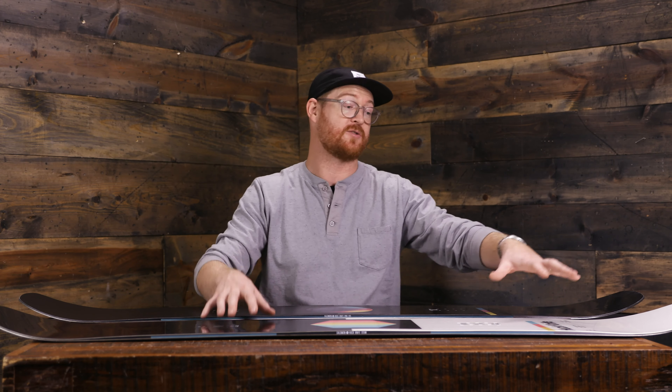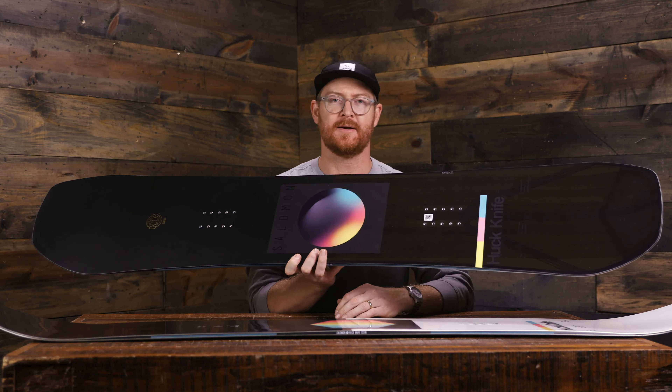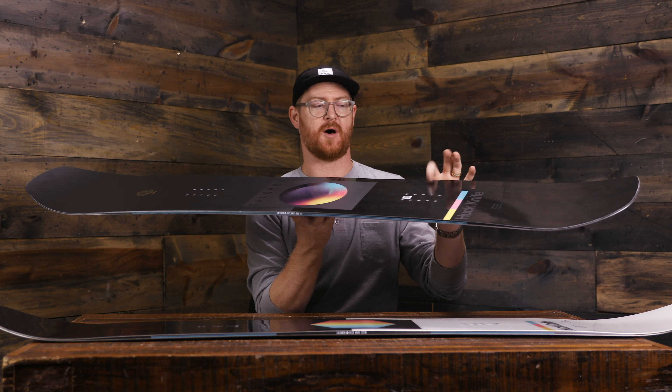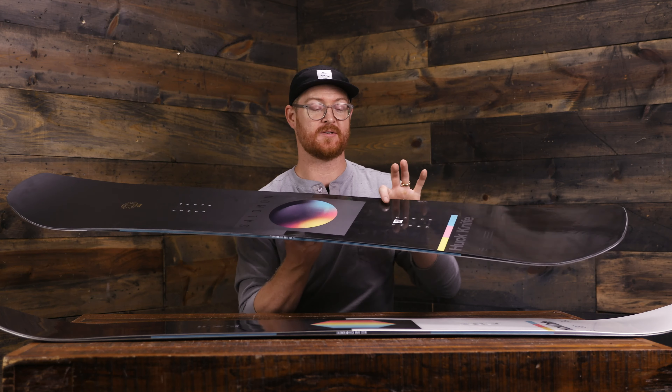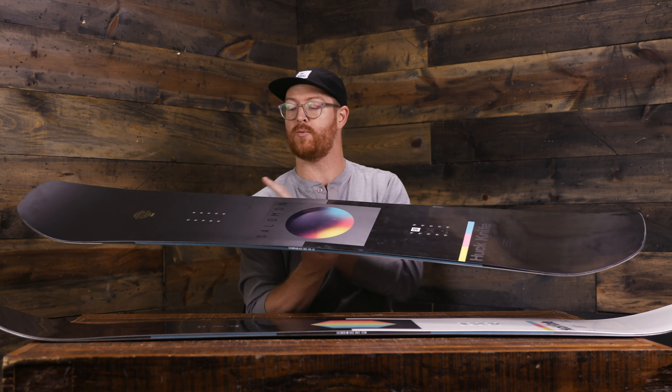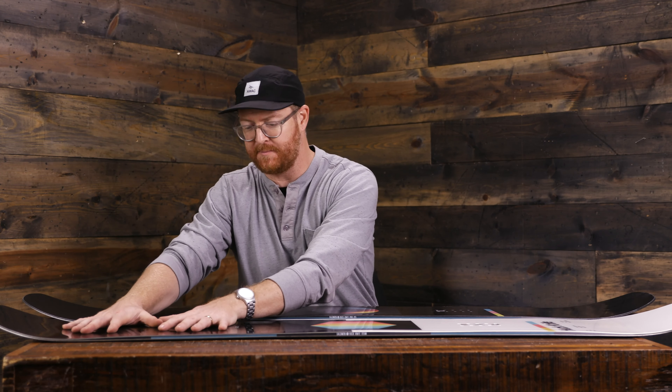That variable camber allows for tons of energy in the pop on both the nose and the tail — a great benefit for park boards. When you're carving them, they're not going to be overly aggressive and pop you out of a turn where you can't control it. Both boards also feature Popsture Core Profiling. Both boards have a thick wood core underneath each foot and in the direct center of the board that allows for better energy transfer right to the edge, with thinner sections of that wood core on the medial side of where the bindings rest.